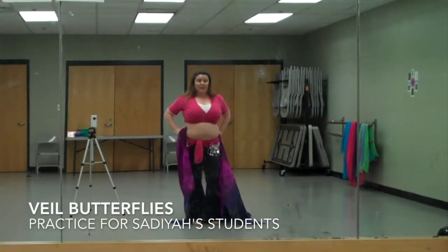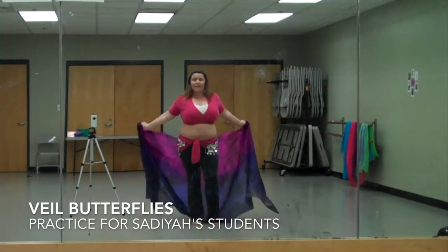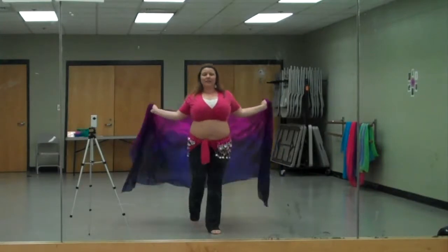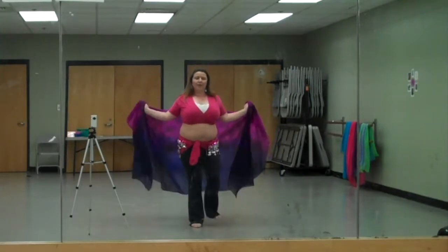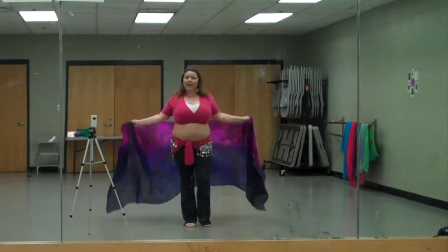Let's break down those butterflies. First of all, the steps are like a basic step where we're stepping forward and we're stepping back on the same foot. So that movement is like one, two, three, four. One, two, three, four.